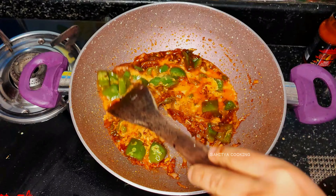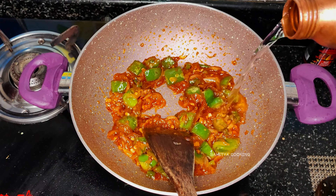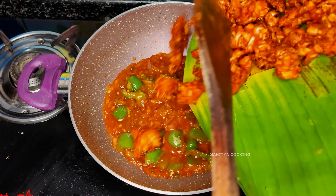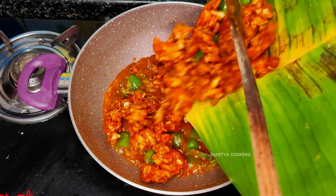Continue frying at high flame. You can also add a little bit of water if the pan becomes dry. Now add the fried gobi chunks and continue stirring on high flame for two minutes.